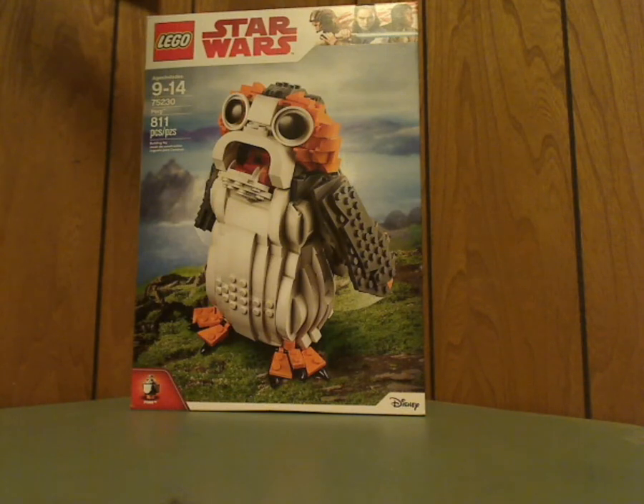Well hello everyone, here I am with a LEGO Star Wars review, and this one is on the UCS Porg that was just released.